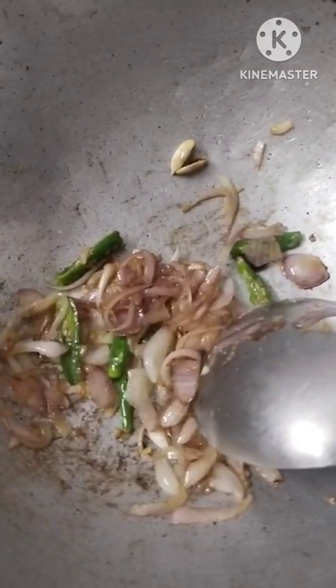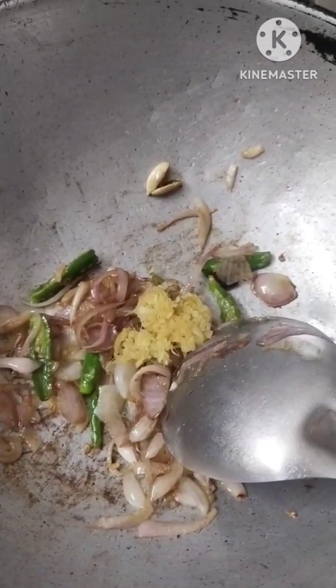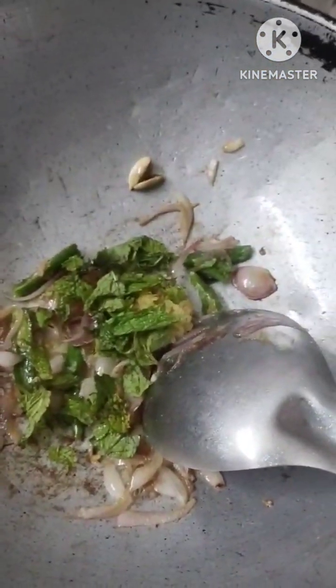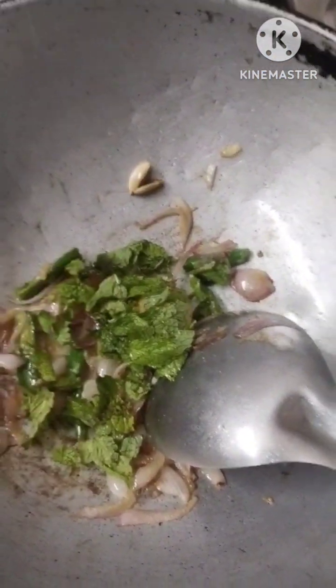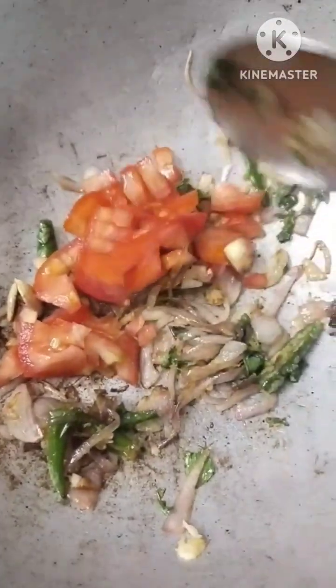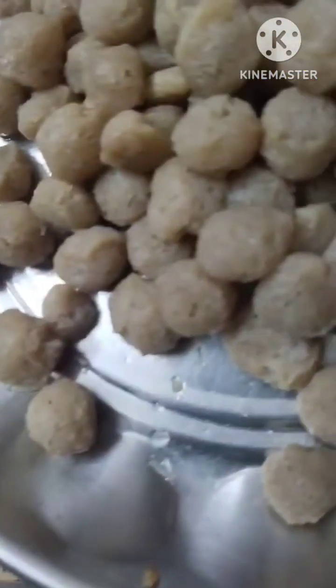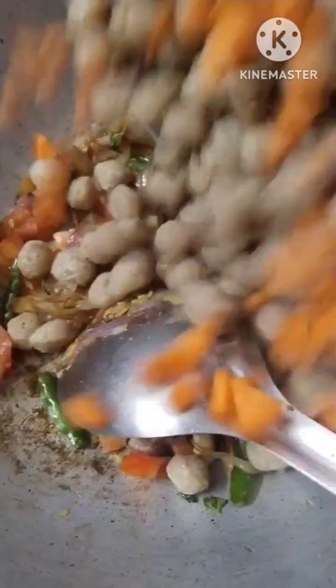I am going to add 2 tablespoons of oil. I am also going to add half a tomato.